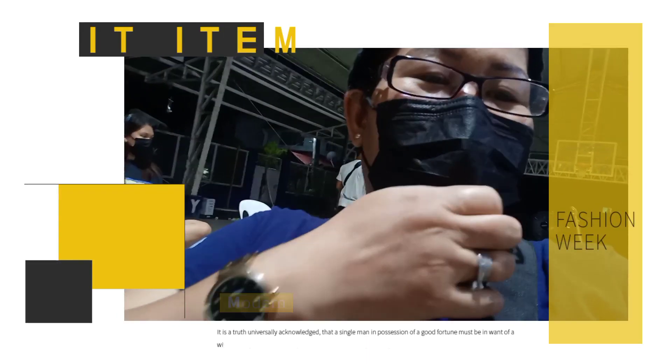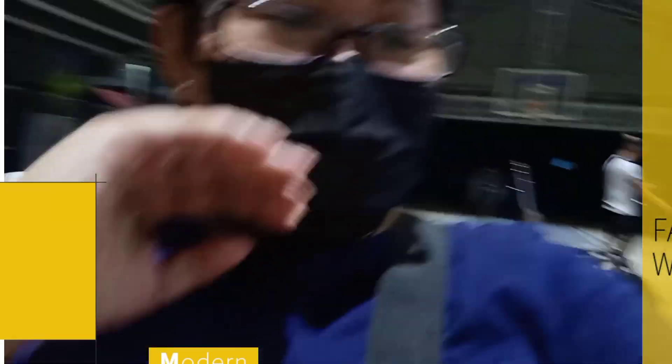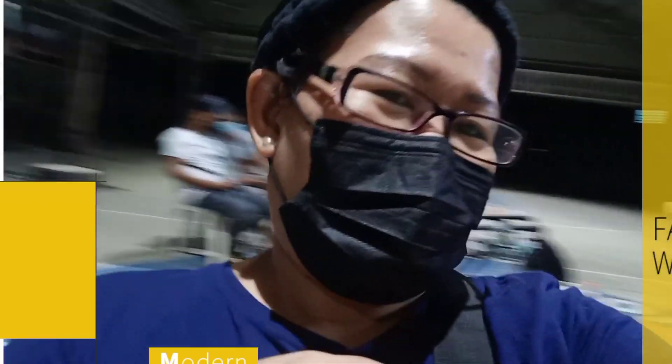May nag-iingay. Ang totoo po yung ibablog mo talaga. Iba. Intro po lang. Ayan, pakita mo na natin. Galit-galit po kasi bawal naman yun.